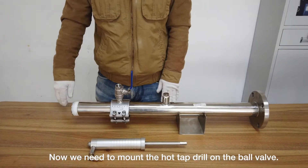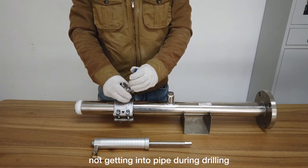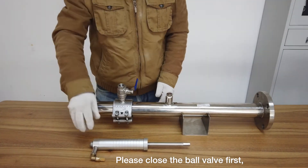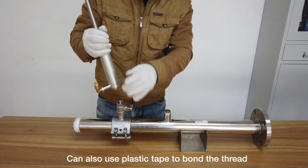Now we need to mount the hot tap drill on the ball valve. The drill has an injection valve that ensures iron scruff does not get into the pipe during drilling. Please close the ball valve first. You can also use plastic tape to bond the thread on the hot tap driller to ensure a good seal.